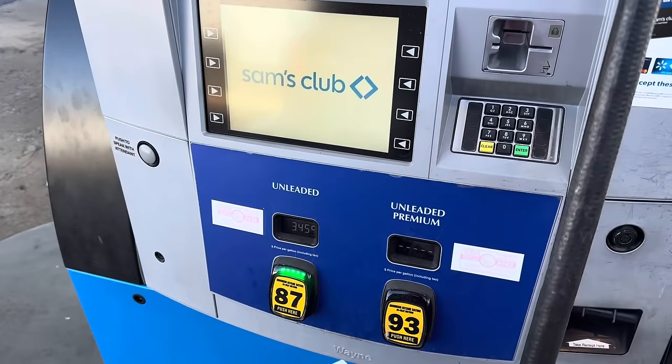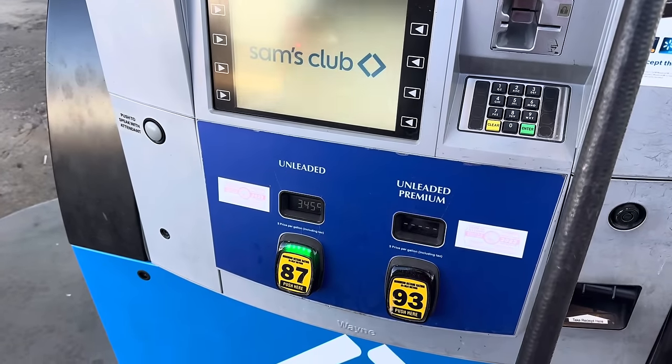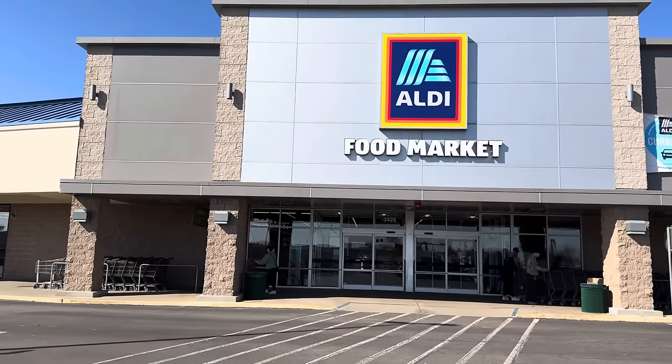I have to get gas by the way — ours is $3.45 a gallon today in central Illinois. What's it like where you're at? Next up is Aldi.